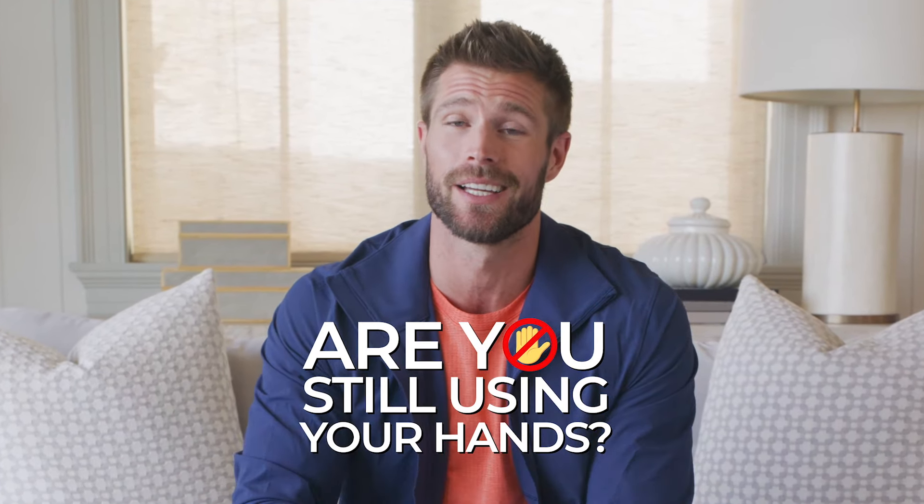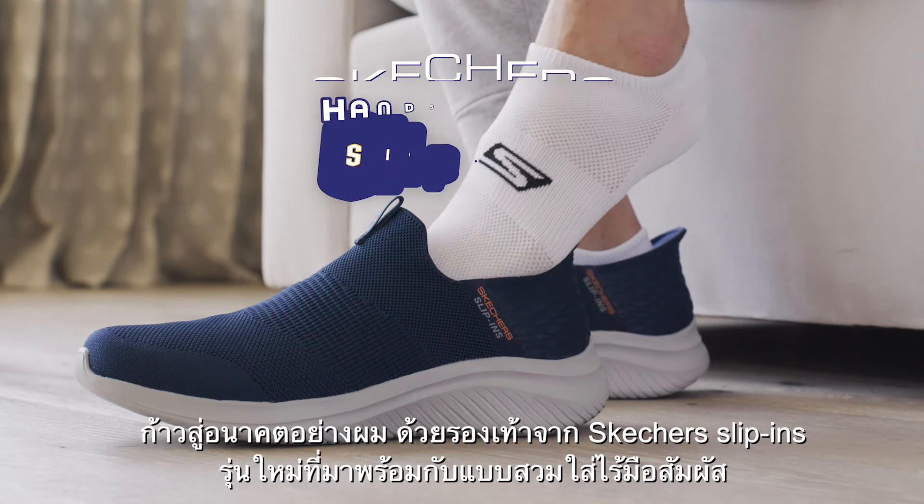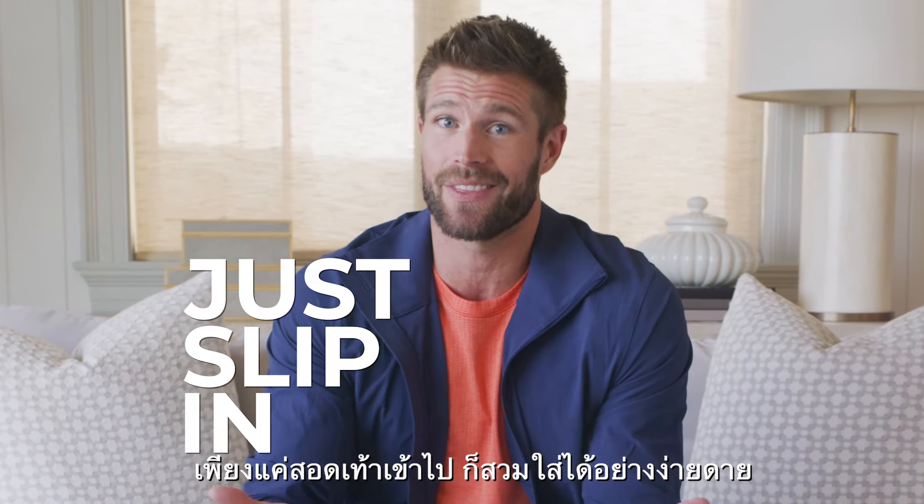Are you still using your hands when you put on your shoes? Step into the future like I did with new hands-free Skechers Slip-Ins. I just slip in and they're on.